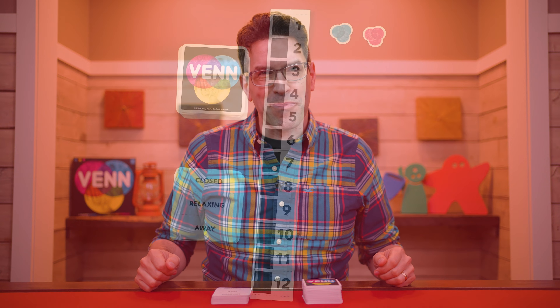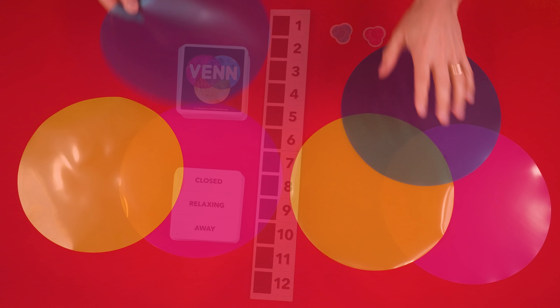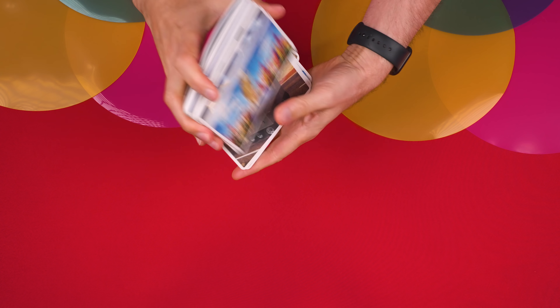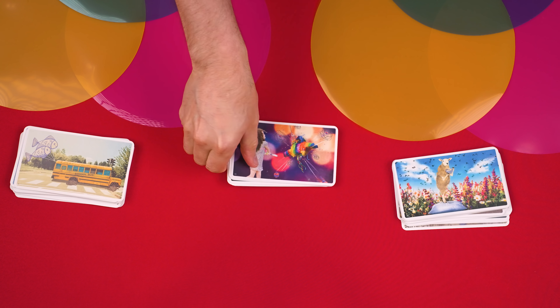Venn can either be played cooperatively or competitively, and we'll start by learning the competitive rules. In this version of the game, you'll need to have at least four players, and you divide everyone into two teams as evenly as possible. Then set the scoreboard in the center of the table, assigning each of the teams one of these scoring markers. Also give each team three of these Venn circles arranged to look like this. Lastly, shuffle these double-sided art cards and then give roughly one-third to each of the teams, putting the rest within easy reach.